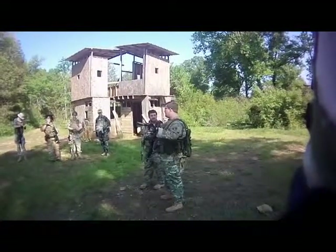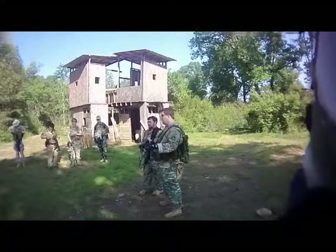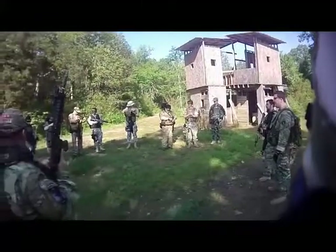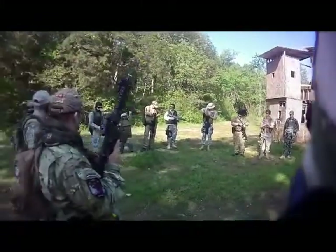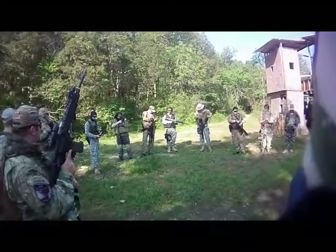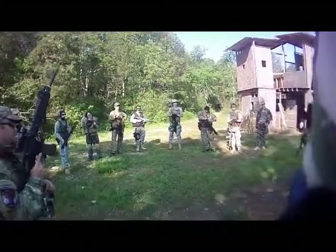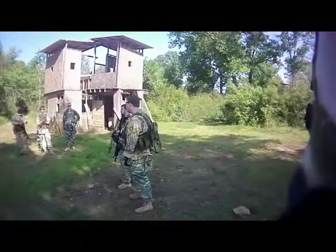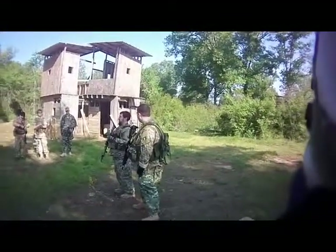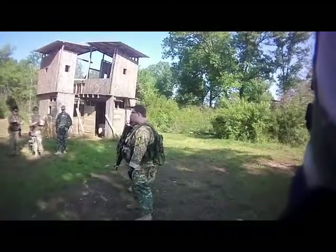Everybody knows the difference between a tactical reload and a speed reload? What is the difference? Speed reload is when you are zero on your mag — to reload to finish engaging a target. Tac reload is when you have an opportunity to pause and top off the mag. Perfect. A simpler way of putting it: speed reload when somebody's shooting at you, tac reload when nobody's shooting at you. That makes it easier to remember.